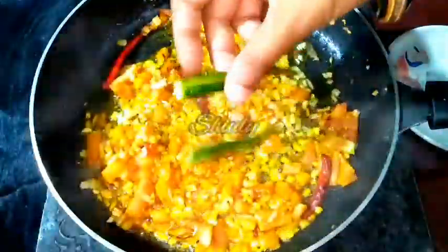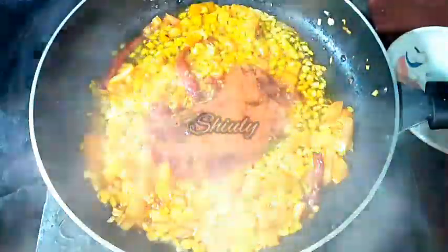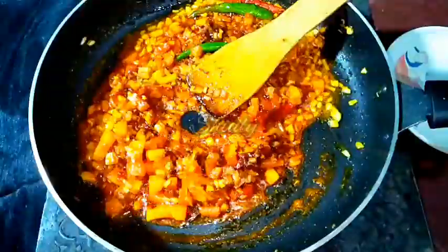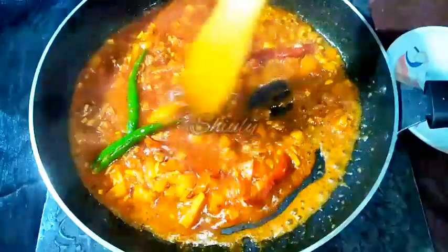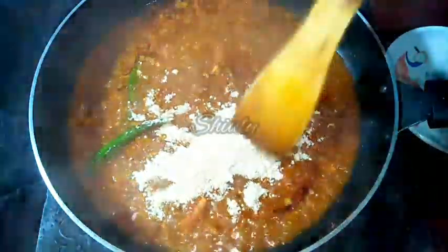Now I am going to add 2 green chillies and red chilli powder according to taste. I have cut the green chillies lengthwise. Now we have to mix everything very nicely and add some water to help the tomatoes soften and to prevent the red chilli powder from burning. After adding water, we have to add the roasted gram flour to the spices mixture like this. I am adding it all and stirring very nicely to break all the lumps.